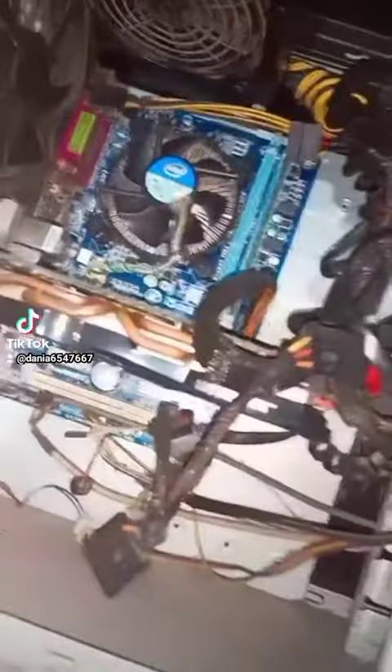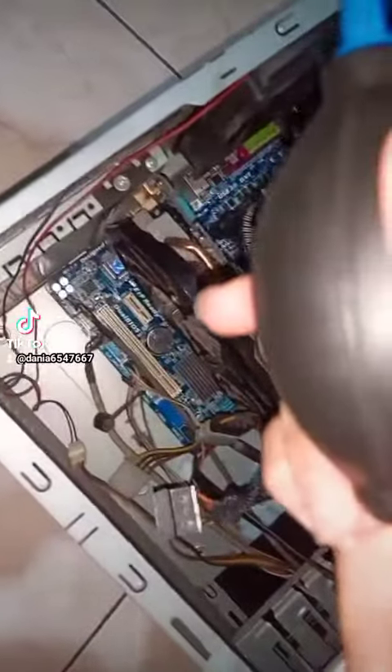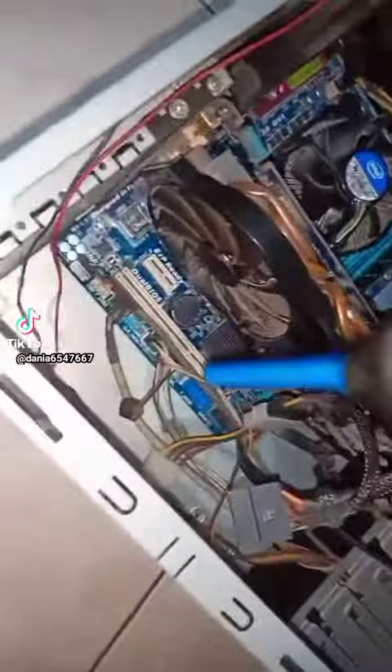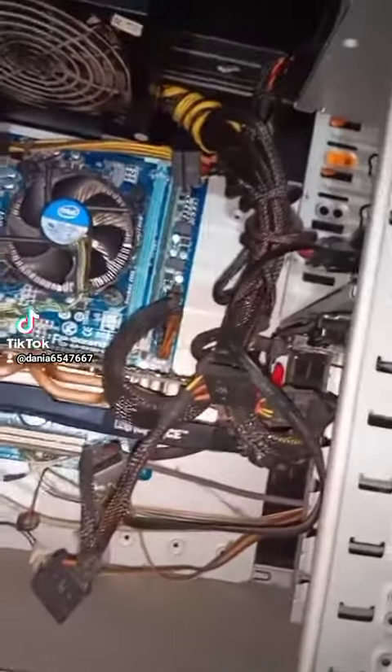Oh my god! Look at it! Look at how dirty this thing is! Let's clean it up! Not perfect, but it's still better than last time, right?